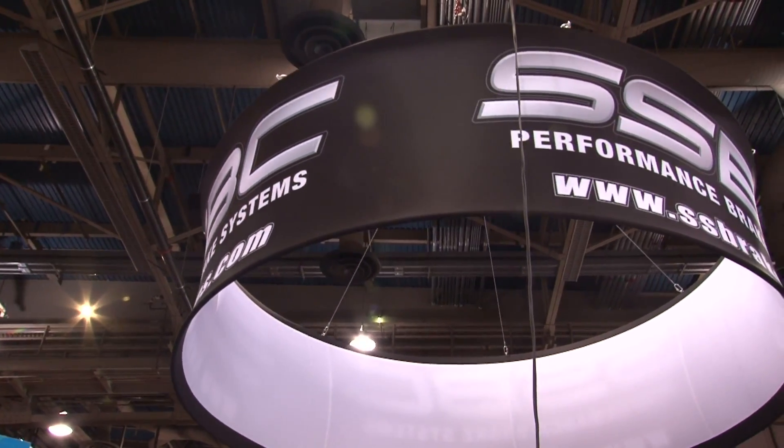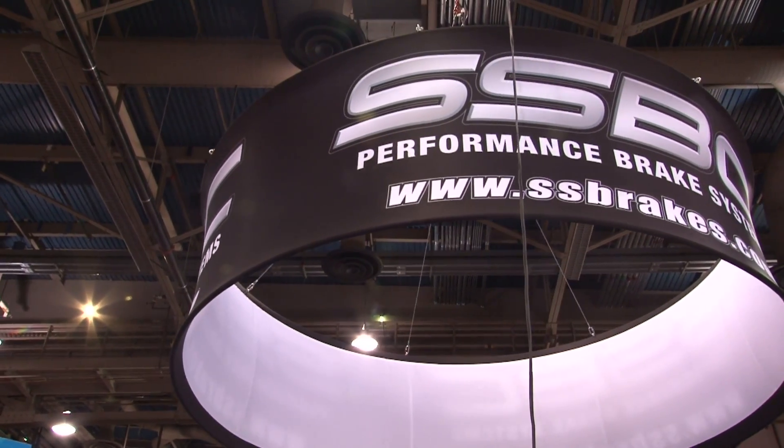Michael, it sounds like you've got a great array of products with a number of applications. If you want to learn more, you can check out ssbrakes.com. Michael, thanks for being here at SEMA 2011 — PowerTV.